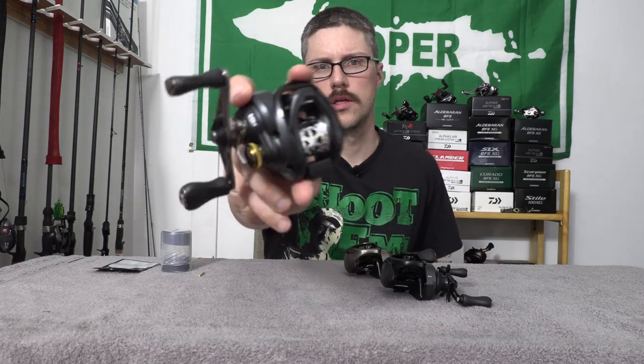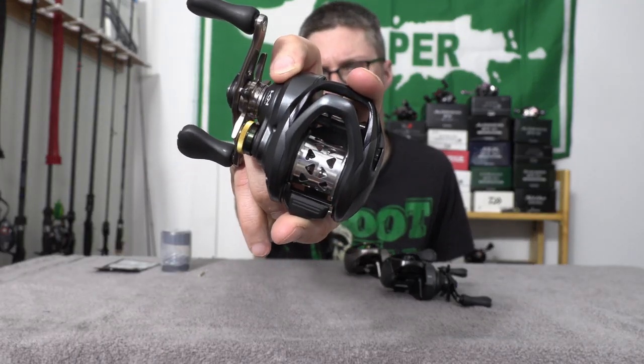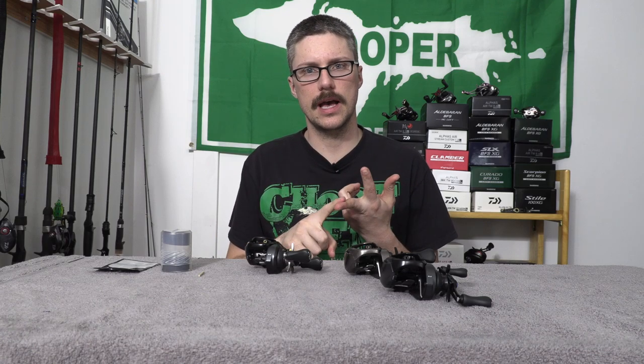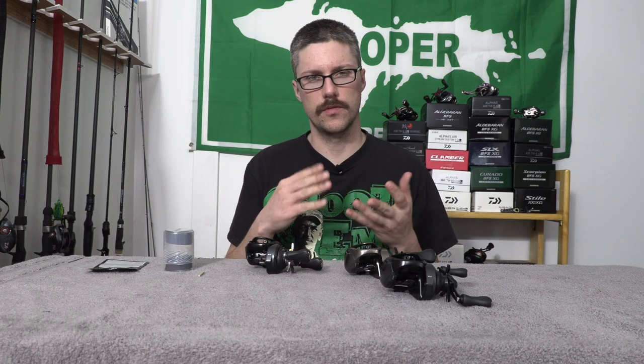Comment down below what future BFS videos you want to see. To start off with, I'll show you the spool here. This is a prototype spool from Roro — it is the CB26. It's a microcasting spool for the Corrado BFS. It also fits the Scorpion BFS and the SLX BFS. I test fit them and played with them all and they all fit, and it's a very, very nice fit actually.